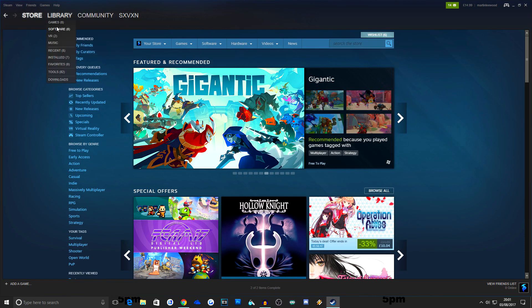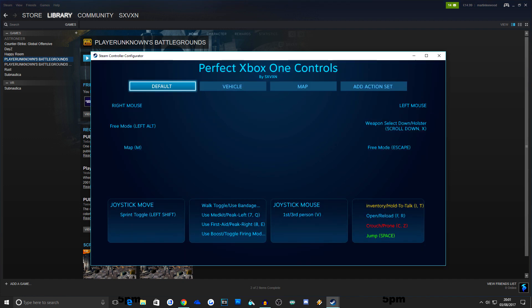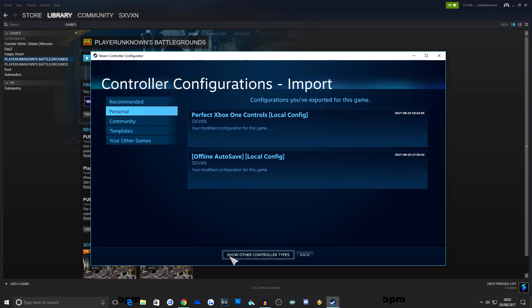Click OK and go to your Library and then your games. Make sure that you select Player Unknown Battlegrounds. On the right hand side of the screen you'll see links, and at the bottom of the screen it says Controller Configuration. When you click this, this is where you'll be able to work on the buttons. This is my personal preset — you can play around with this and change it wherever you need to.